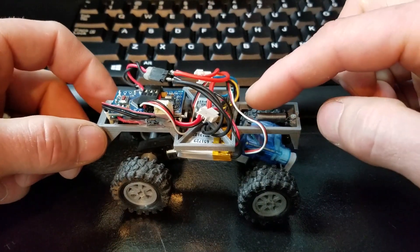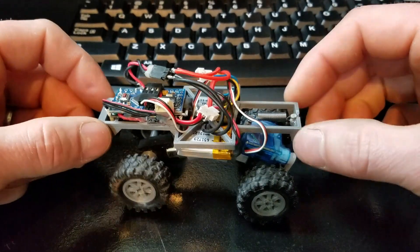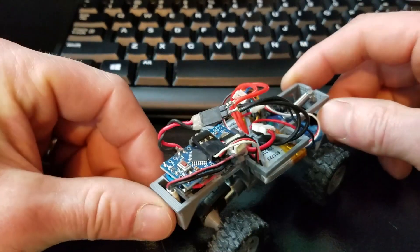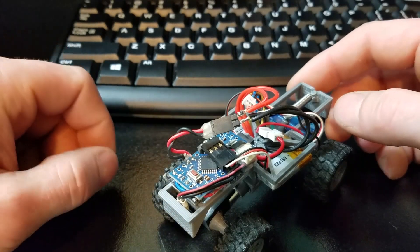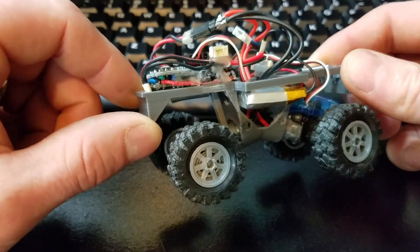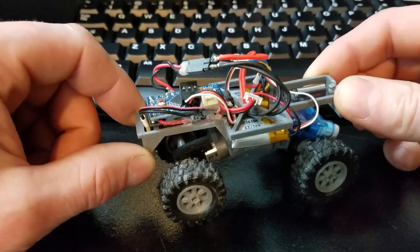I'm using two lithium ion rechargeable cells with a total of 7.4 volts between the two of them. There's the microcontroller board — it's kind of all packed in. I wanted to make it as compact as possible to fit in this little truck.